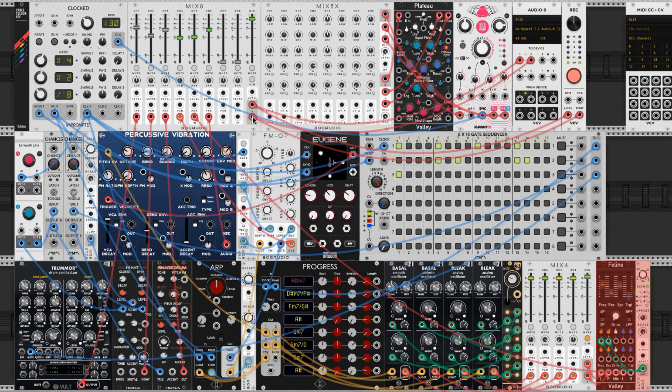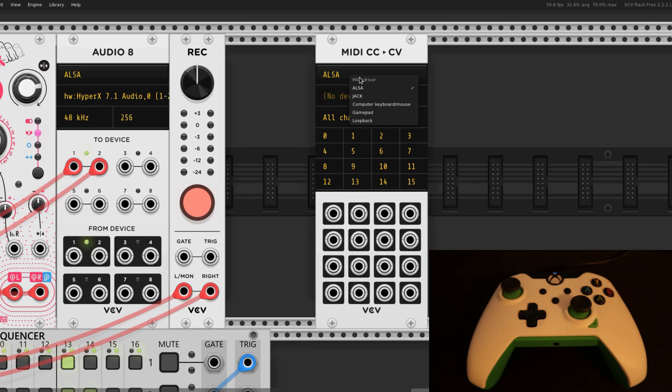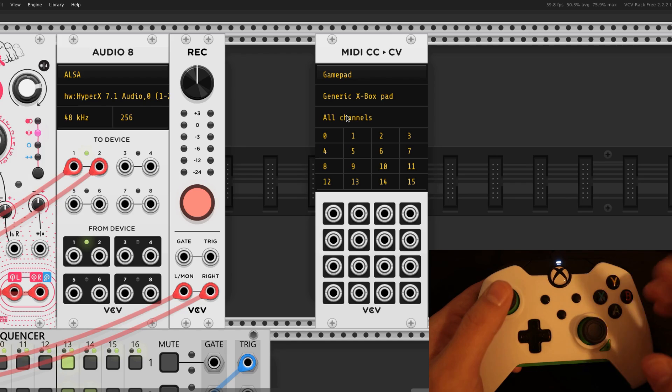Now let's hook the gamepad up. First things first, bring in a MIDI CC to CV and set it to gamepad. It's going to recognize the gamepad you have hooked up right away. All channels is appropriate on this third line here, and now we're going to edit the grid.